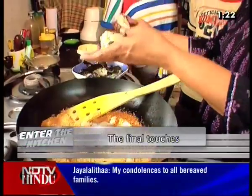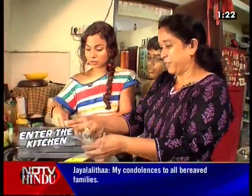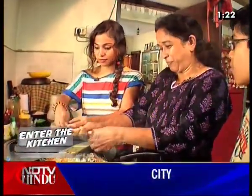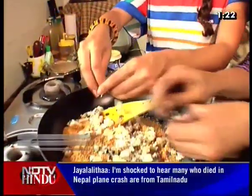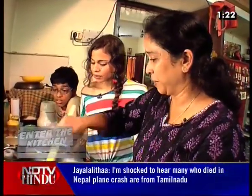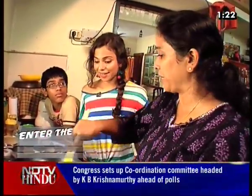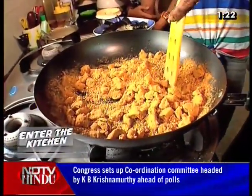We then combine the plantain with the chili and dal mixture. It'll be a bit spicy, but it'll be moderated by the rice. You add gingerly oil to it and then mix it all together. And you eat it at lunchtime. I love spice — that's good.